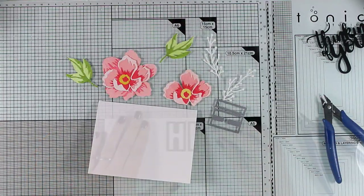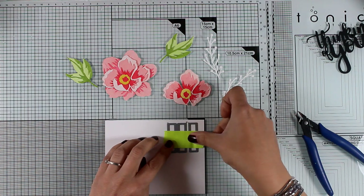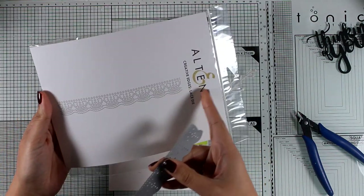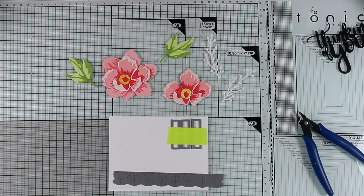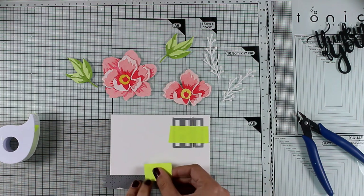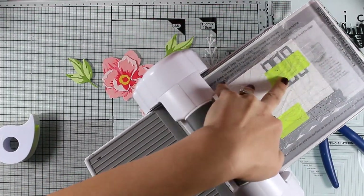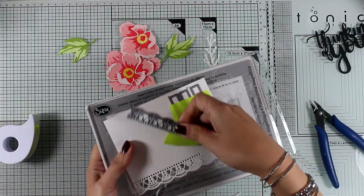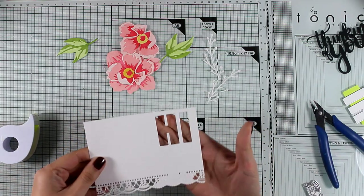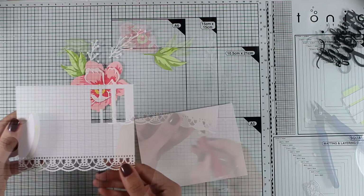I have a panel exactly the size of a standard card — four and a quarter by five and a half inches. I placed my two letters down and secured them so they don't move when passed through the Big Shot. I'm also using the gorgeous Creative Edges Lace die, placing it at the bottom secured with post-it tape, then running everything through my Big Shot to create the panel for the top of my card. The lace detail is just gorgeous and gives such an elegant look.